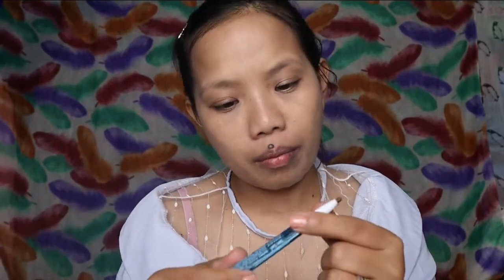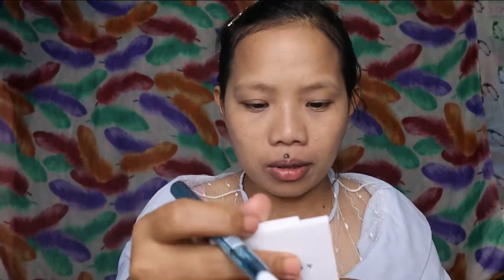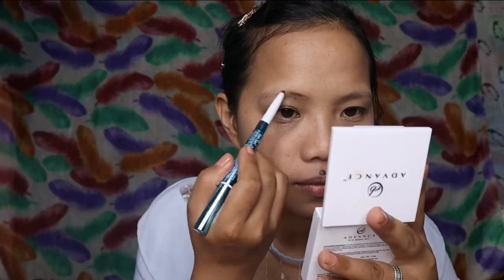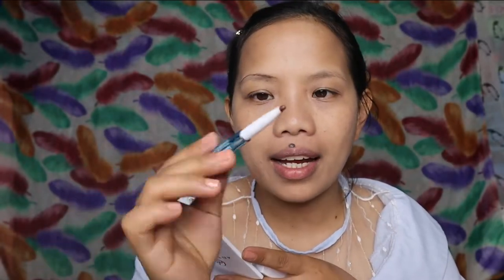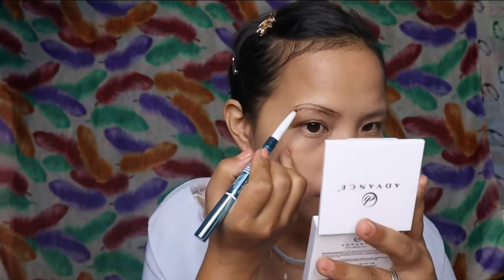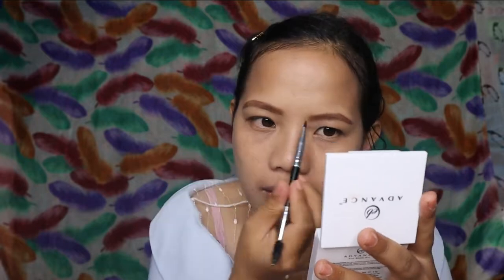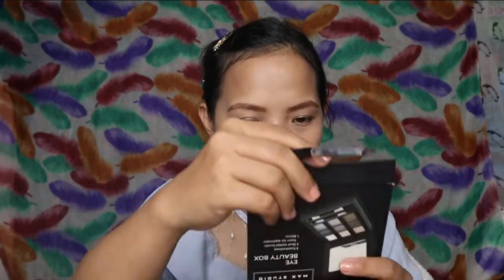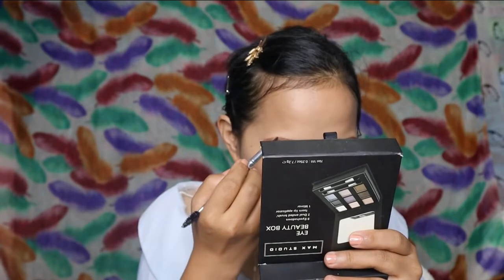Brow and bone highlighter. Gagamitin natin ito. Pag naghahanap kayo ng creamy na eyeliner, eto, creamy sya. Para syang wax na nilagay dito. Andaling niyang isulat. Hindi ko alam pantay na ba yung kilay ko. Tignan nga natin dito sa mas malaking salamin.